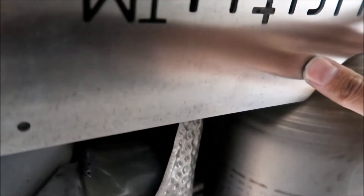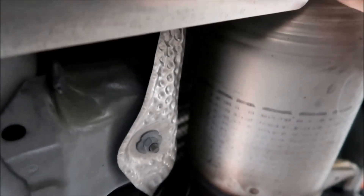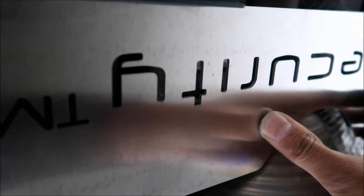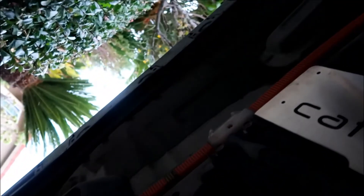The way the rear shield installs: it has a cutout that goes where the large round section is on the exhaust. You want the 'Cat Security' label facing the back of the car — if you looked under it, you should be able to read it.